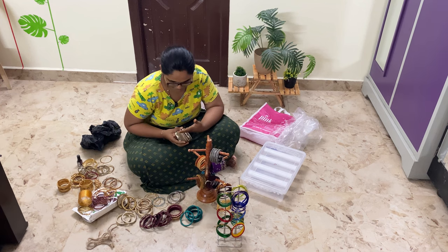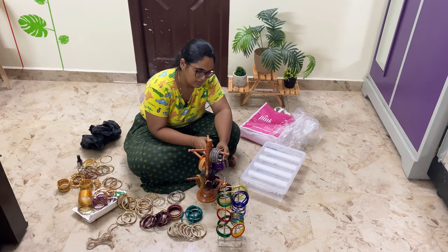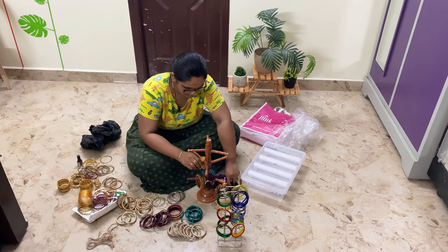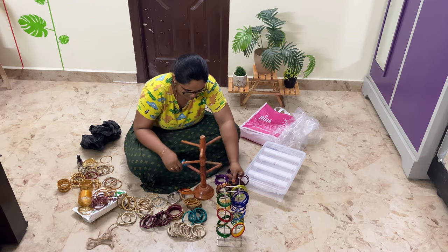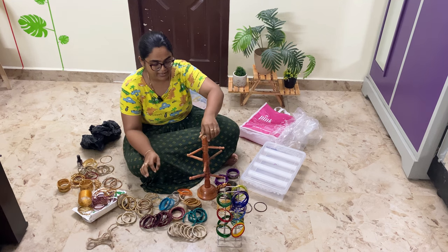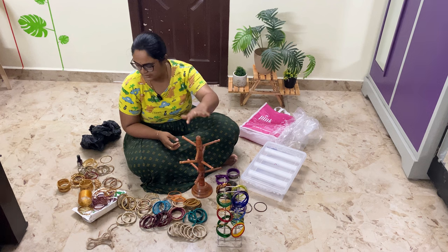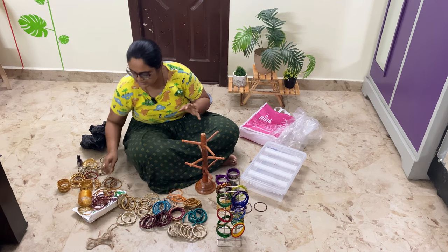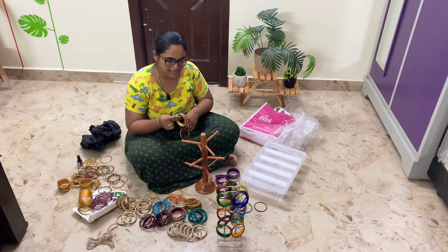We will put the kalyanam bangles together. These are the golden bangles — these are the gold plated bangles. These are from the kalyanam as well.